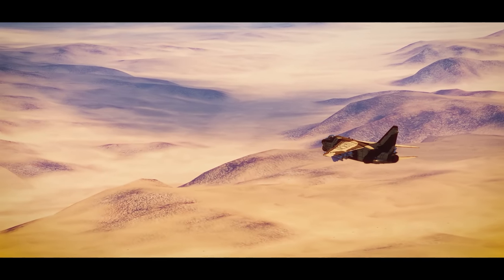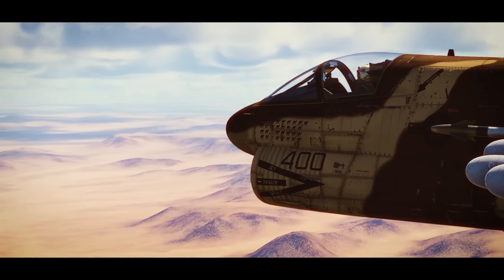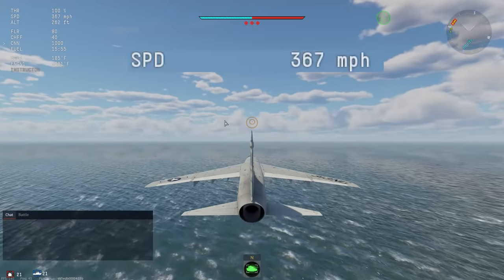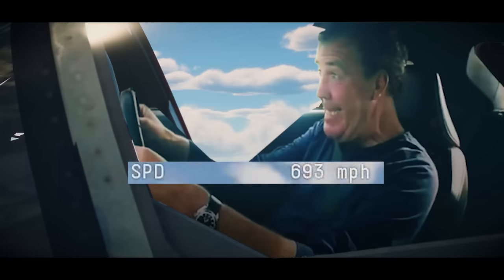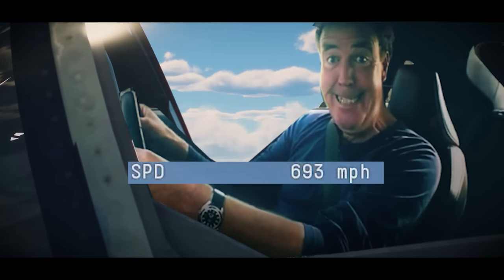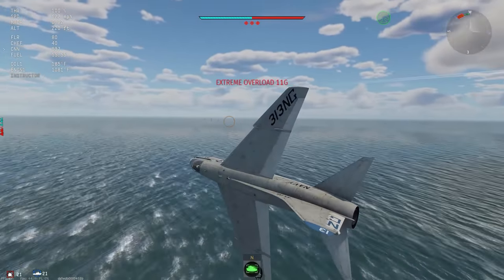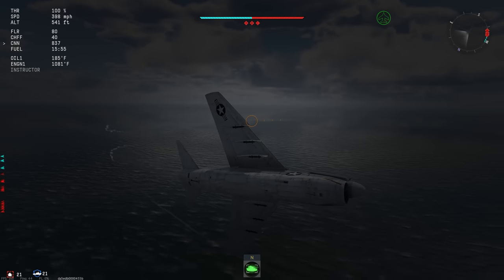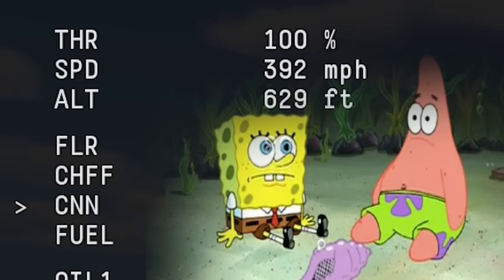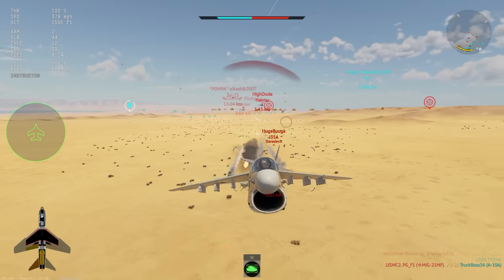Now if you have the A7 or otherwise know about it, you're most likely aware that almost none of these qualities apply to it. Its acceleration is nothing special, and neither is its top speed. It can pull some pretty impressive turns, but only some — because if you have to turn for too long, there goes all your airspeed. Have fun getting all that back. So the A7 isn't superb for flying air to air.